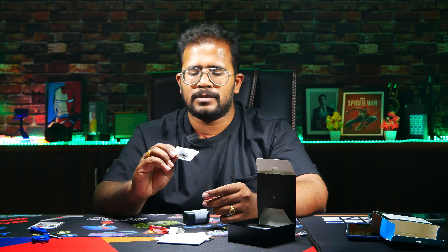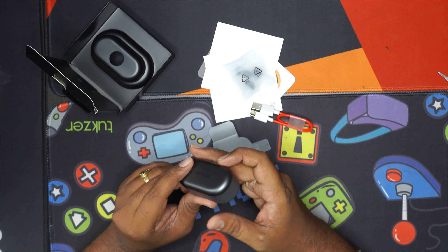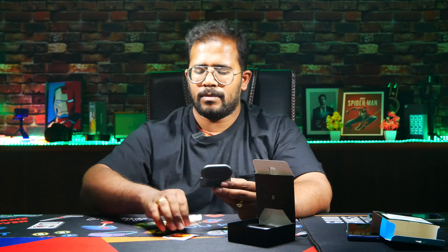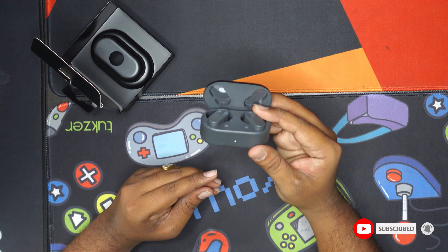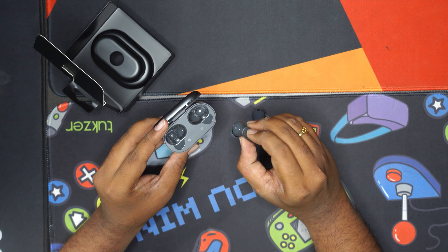I will use the ear buds. I will use the OnePlus Nord Buds at the tableau and on the site. I feel it is very light — I will use the box medium to make it light.